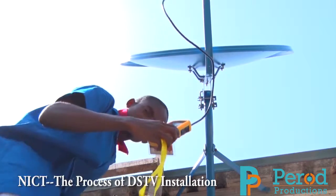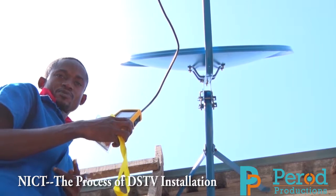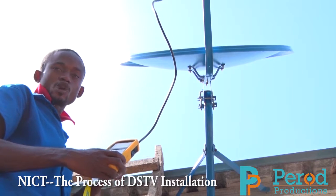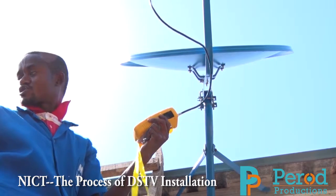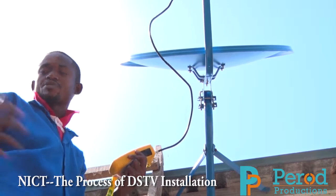As you can see now, the SAT meter is beeping, meaning it has locked onto the signal. The SAT meter is making a sound showing that it has locked the particular DSTV signal. After the signal is locked, we are going to attach the coaxial cable RG6 to the LNB.